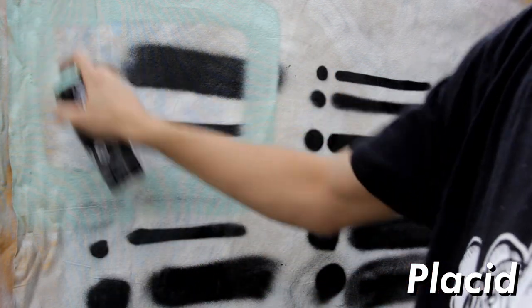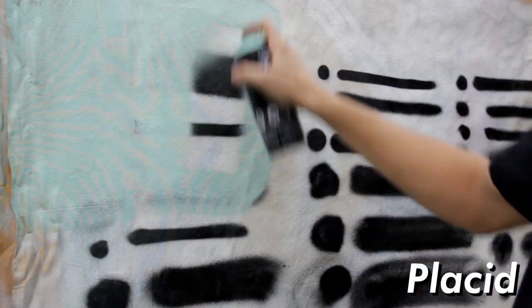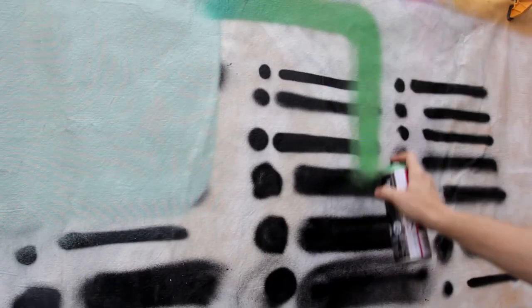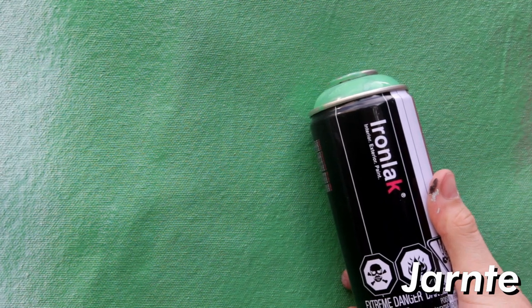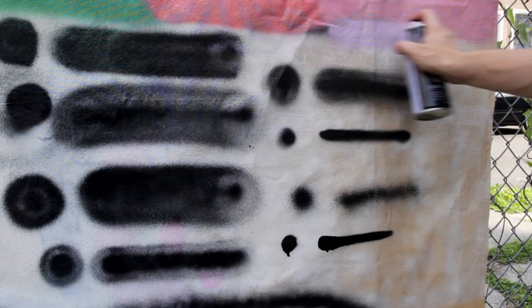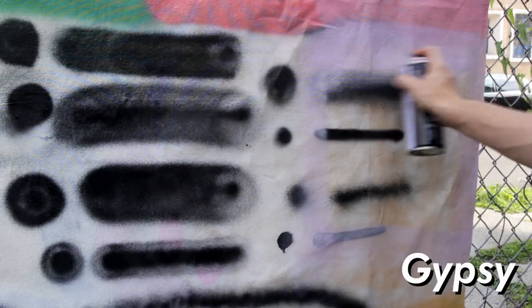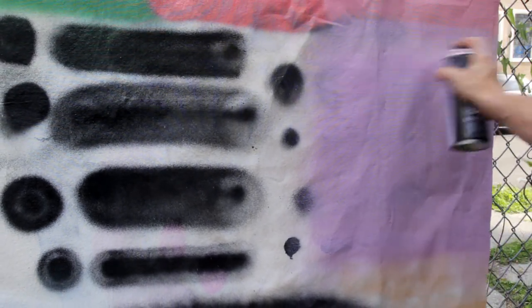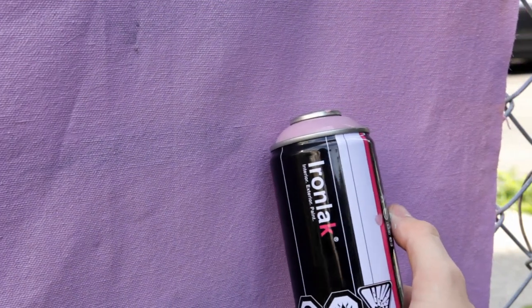Moving on to the swatch test, I used the Black Widowmaker stock tip that came on all the cans. It filled very smooth and evenly on the canvas backdrop. The camera appears slightly distorted due to the canvas texture, but in the close-up shots you can really see the even application of the paint. Colors tested included Lighting, Glass, Chargots, Green, Guava, and Phantasia. On the Gypsy swatch, I didn't shake the can well enough — there's a clearly different shade of purple from where I started, which is entirely my fault. There was no issue giving the can a bit more mixing and going right over the problem area.